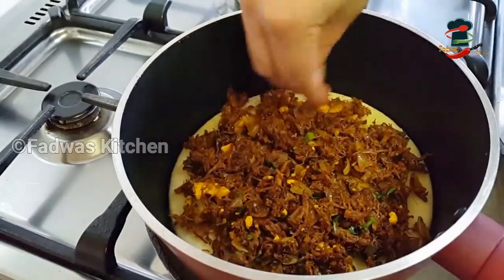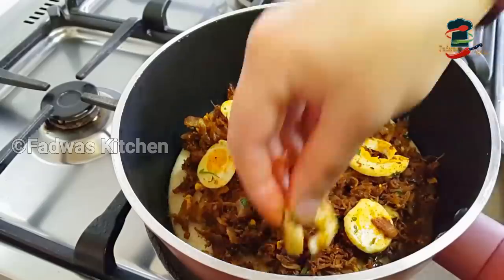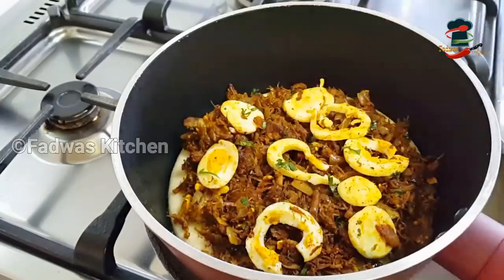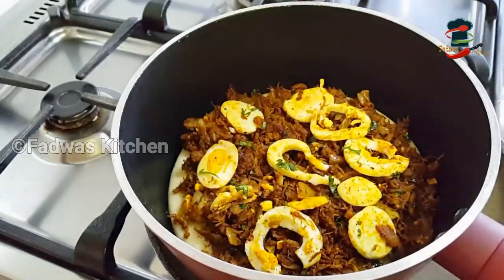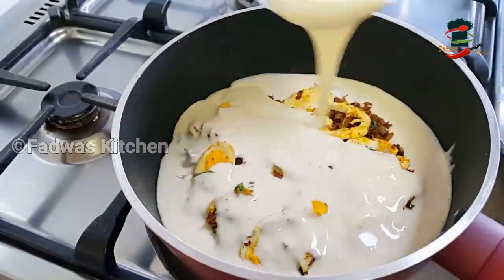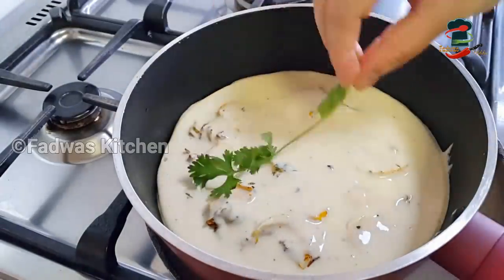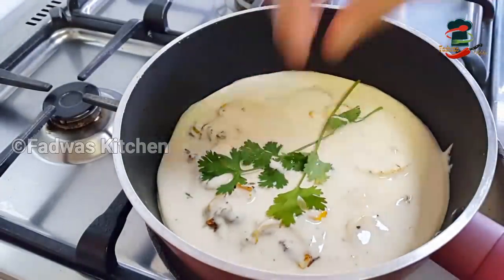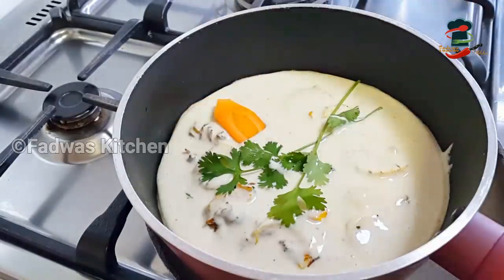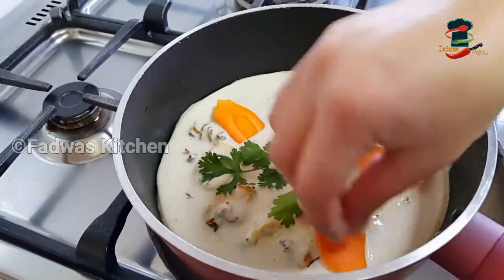The plate is made to show the recipe. Let's put the masala into the pan. The batter will be made in the pan, and now let's put the masala into the pan.